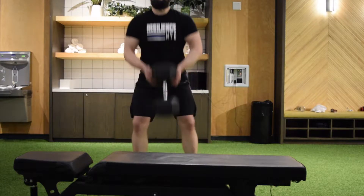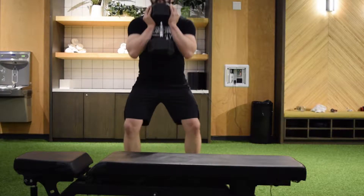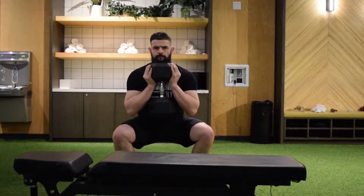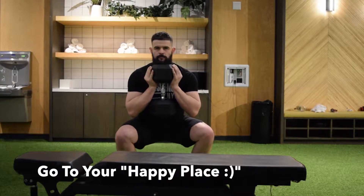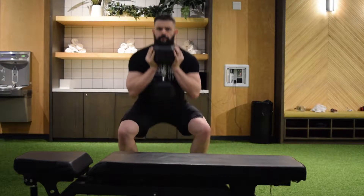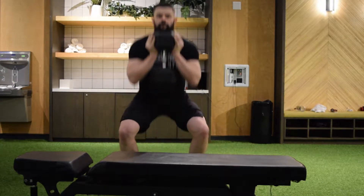Next we're gonna take 70 to 80 percent of your work weight. My work weight was a hundred pounds so I dropped down to a 75 pound dumbbell. Take it, squat down, and hold a full squat for 15 seconds. Elbows are never touching the thighs. After you count down from 15-one-thousand to 1-one-thousand, perform 15 full reps with the same weight.